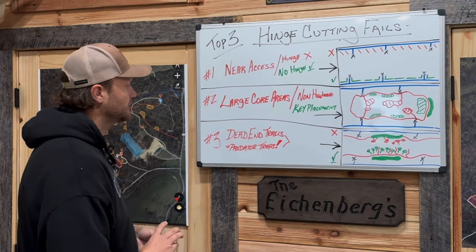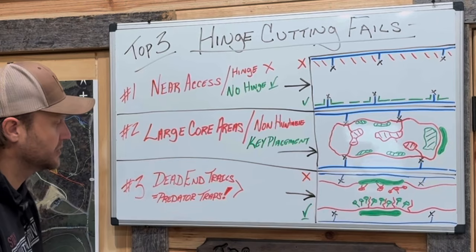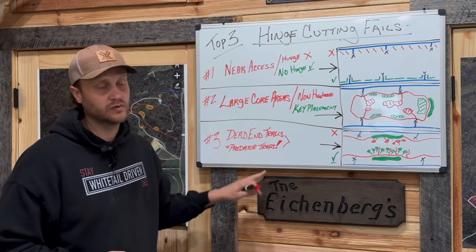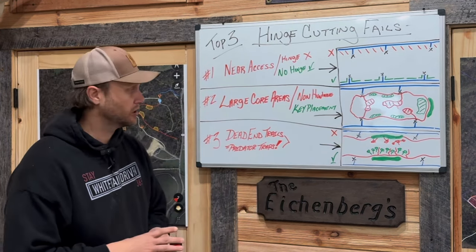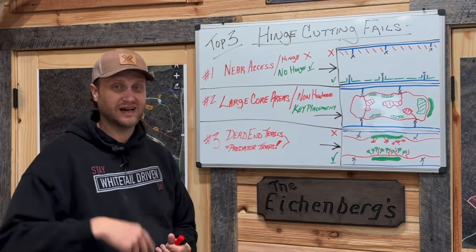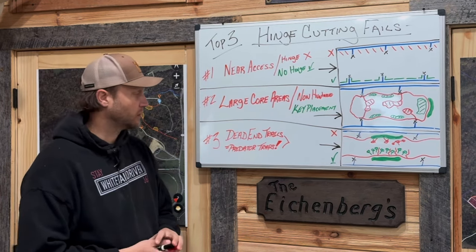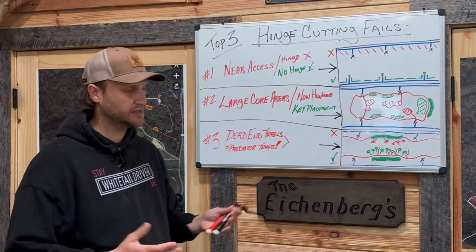Number three: dead end trails. This one is very important - it might actually be number one. Dead end trails - I actually did a video inspecting a doe bedding area I did on the farm two years ago and found one of these after leaf out, not even realizing I'd done it. As you do these hinge cuts, sometimes a high wind comes through on the open canopy and a tree falls creating stuff you didn't even intentionally create. You have to go back in and inspect these areas. Dead end trails equal predator traps. The biggest thing to me is the V's.